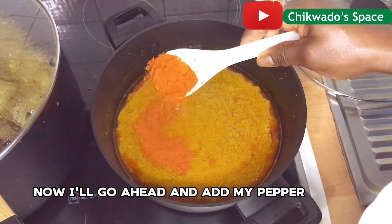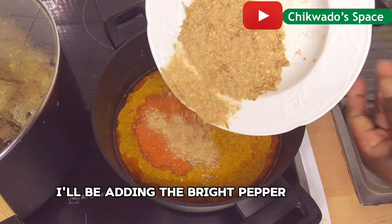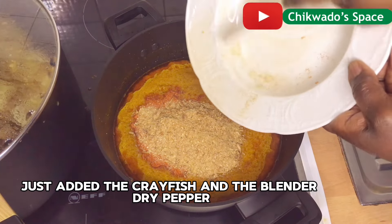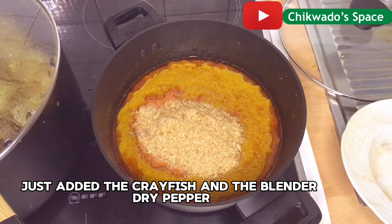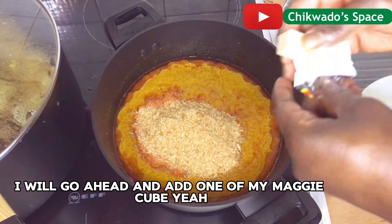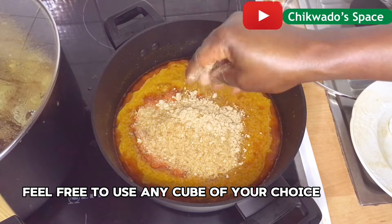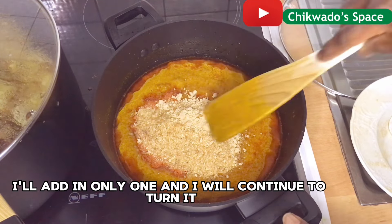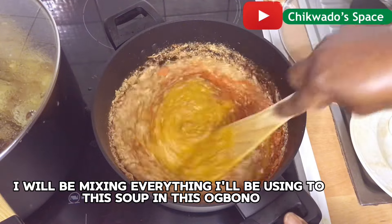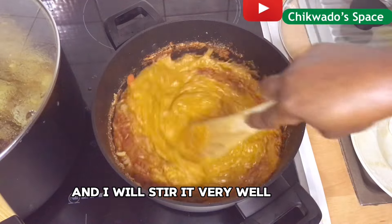Now I will go ahead and add my pepper — the dried blended pepper and crayfish. Just added the crayfish and the blended dried pepper. I will go ahead and add one Maggi cube. Feel free to use any cube of your choice. I will add only one and continue to turn it, mixing everything into this obono.